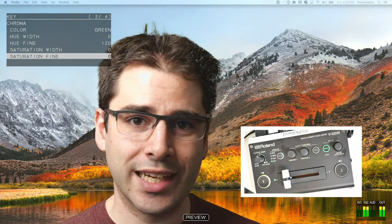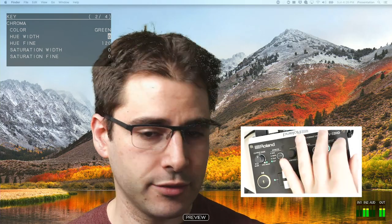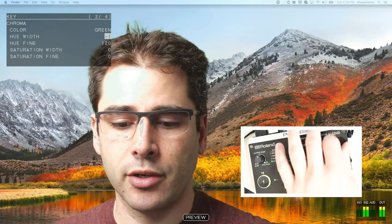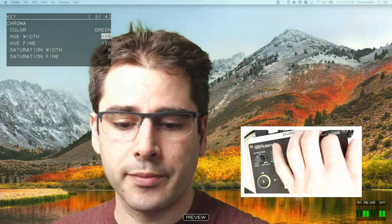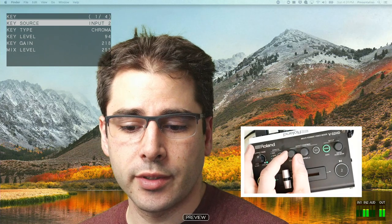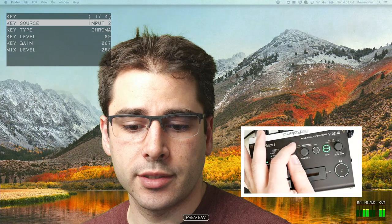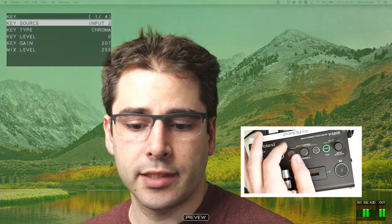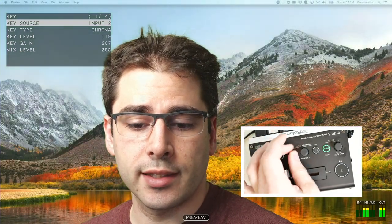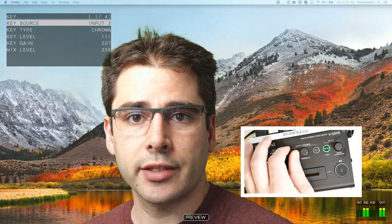There are a couple of other adjustments you can do to sort of dial it in. You can change how much green is keyed out. If you change to more green, then some of my face starts disappearing. And if you go down, then it isn't removing enough of the background. Back on the first page of the menu, there are a few more adjustments we can make, and you can control these with the key level and key gain knobs to more finely tune the key. You can see here that now it's too low, so it's not removing enough green. But if I make it too high, it's going to start removing things in my face again.